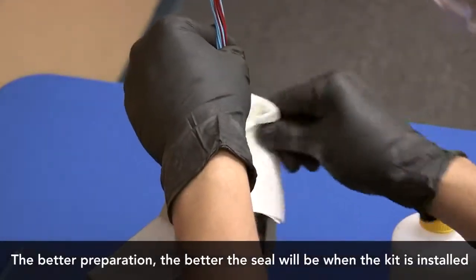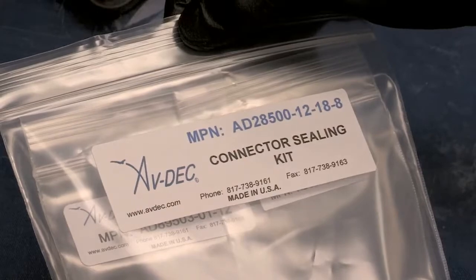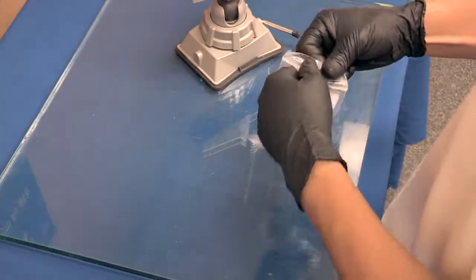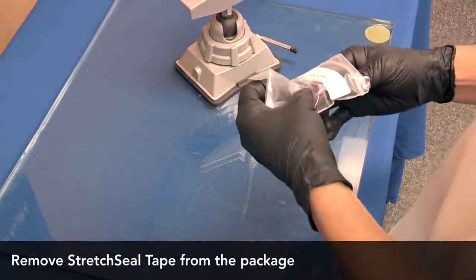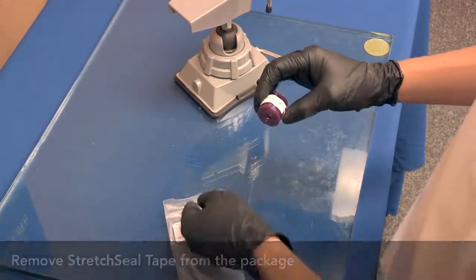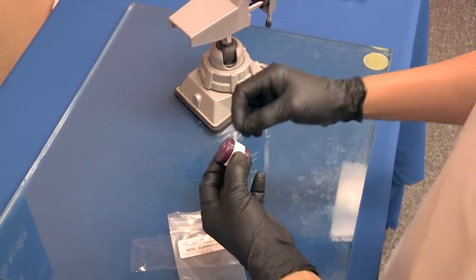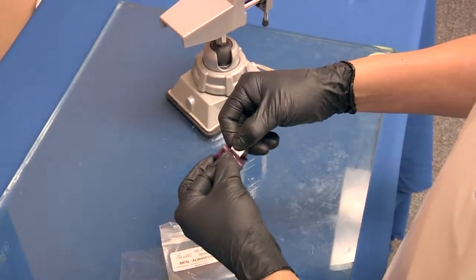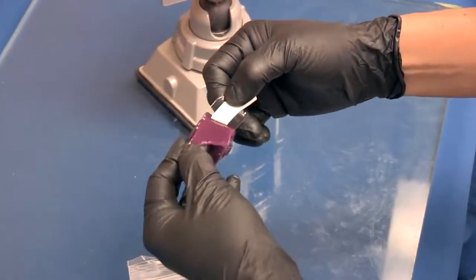Once the harness bundle and other components are free of contaminants, you are ready to install the stretch sealed tape part number AD 89503. Begin by removing it from the package and unrolling a small length of tape. Continue by pulling back a small amount of the release film, making sure that the tape remains free of dirt or other contaminants.